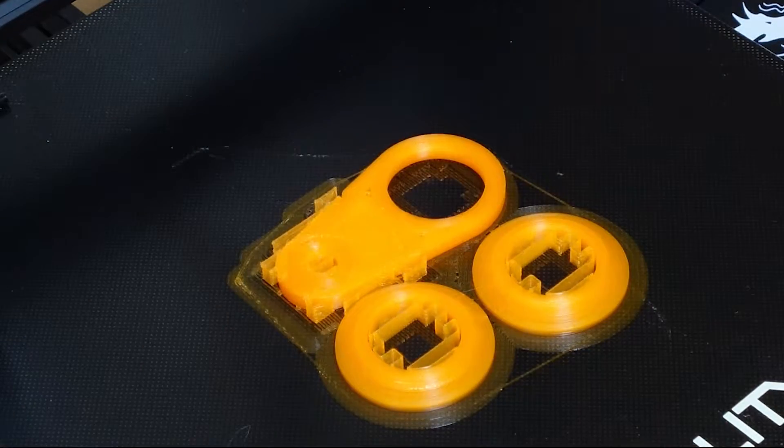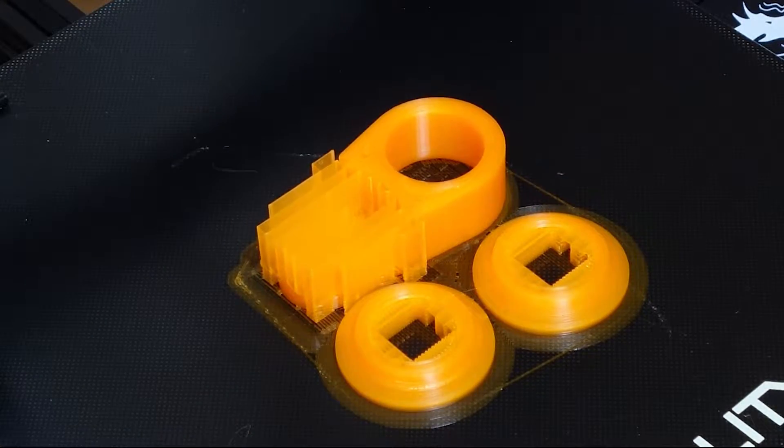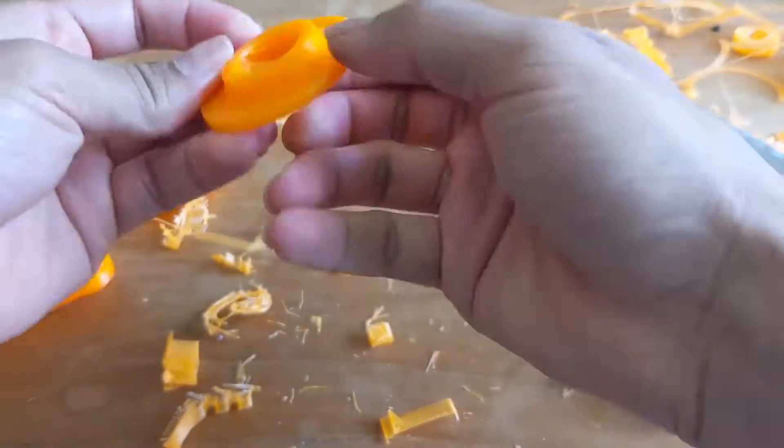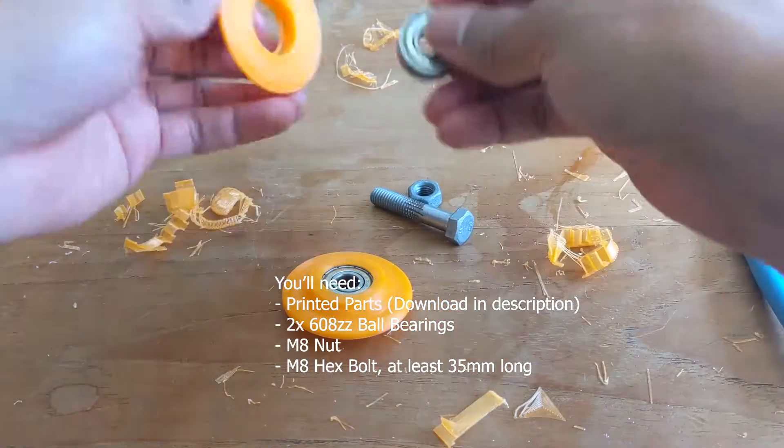That's alright, I'll show you how to 3D print some parts and make your own cable gym station. You can download them from the link in the description. I cleared off the support material then put the pieces together to make a very strong pulley.